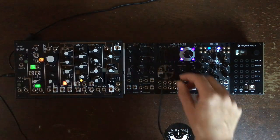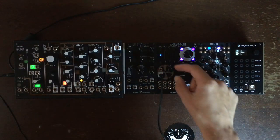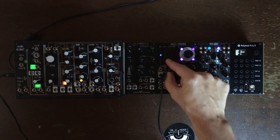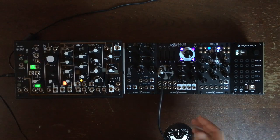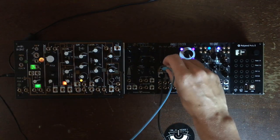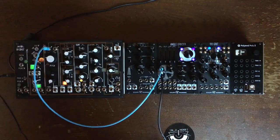...what you get is pulse width modulation when there is at least one of those. A classic way to get pulse width modulation from the angle grinder would be to send another oscillator to the grind input, like this.